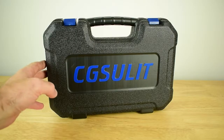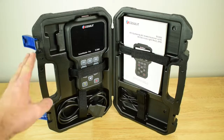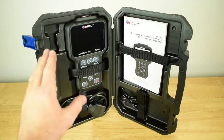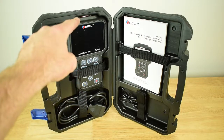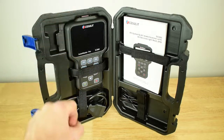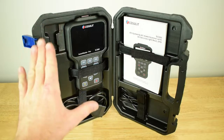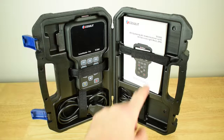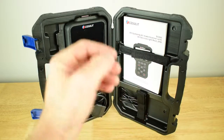The first thing you're going to notice is the really tough carry case that the SC880 comes in. Inside the hard carry case you'll find the SC880 diagnostic scan tool, the OBD2 cable which connects and disconnects at the top of the unit, a USB cable to connect the SC880 to your PC or laptop to carry out regular updates, and a user manual with a full set of instructions on how to use the unit.